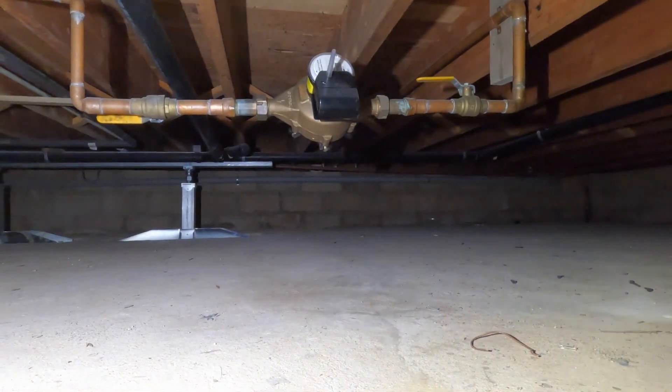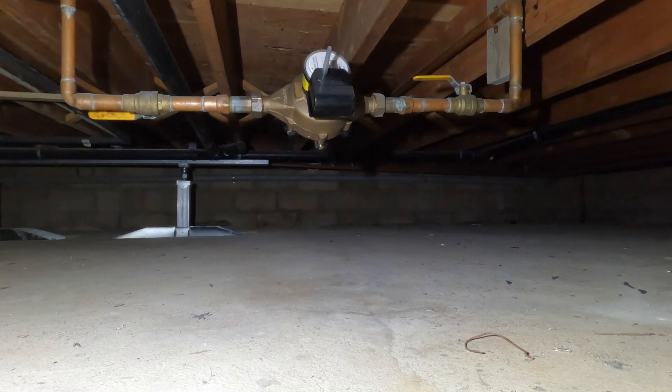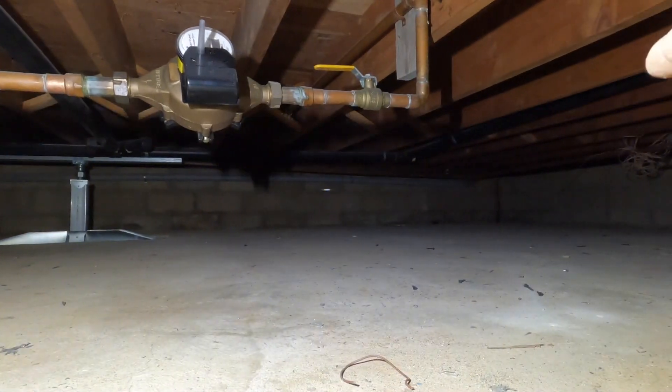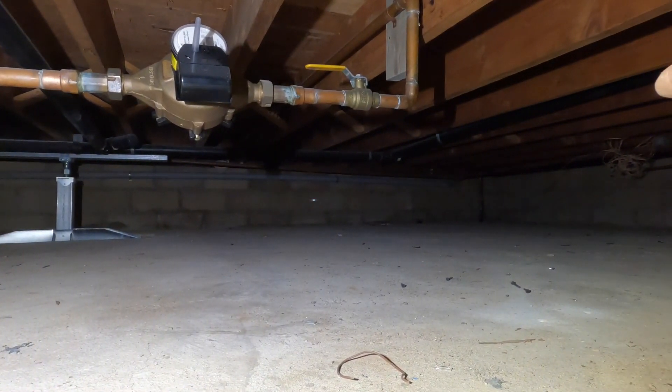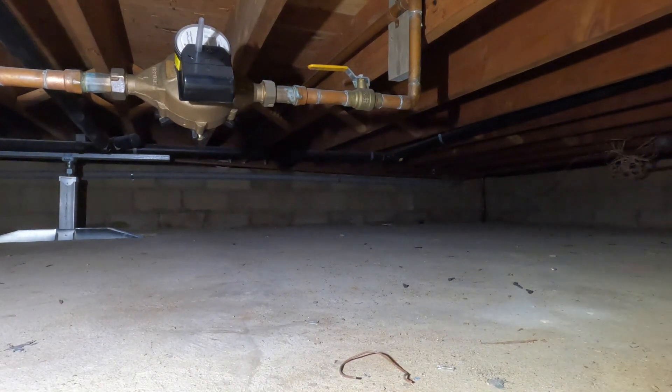There's the water main, and we need to make the electrode connection to where it enters the house over in that corner. Code says it's got to be within five feet of where it enters the building, so that's what we're doing.